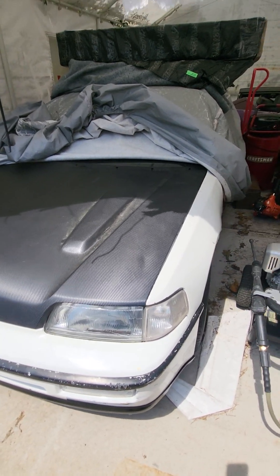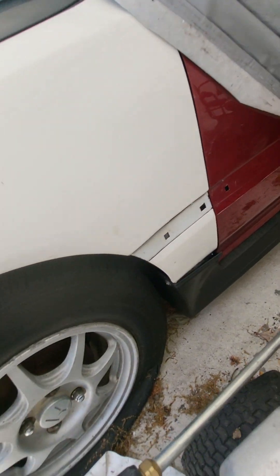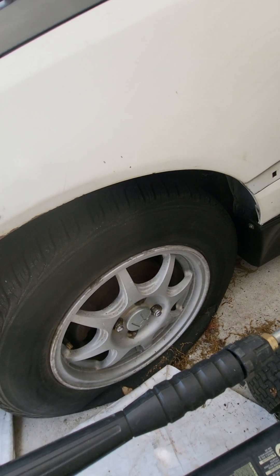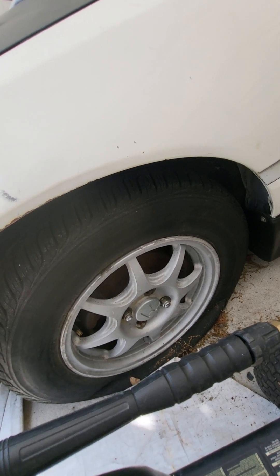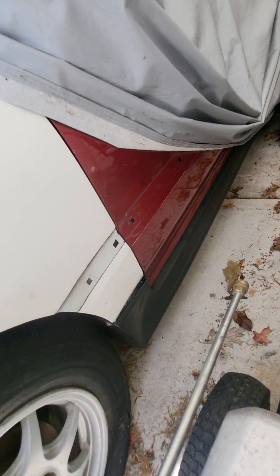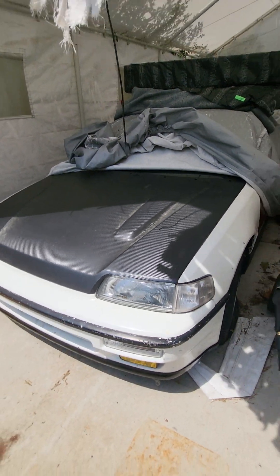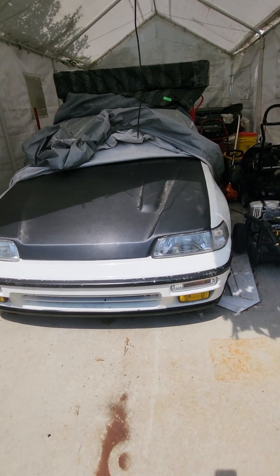That left fender is the only thing I'm missing on this car — if anybody has one, let me know. For the wheel setup, this is the only EG OEM rim I have; I got rid of the other ones. I also need to take off those skirts — that's a full skirt right now, but I'm going to do the OEM skirt. That's the 1991 front end setup.